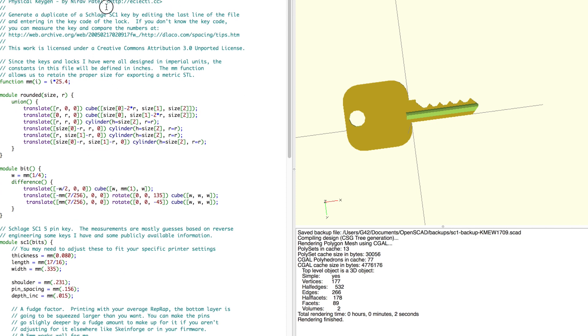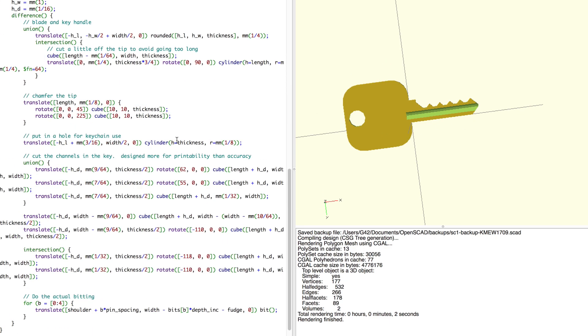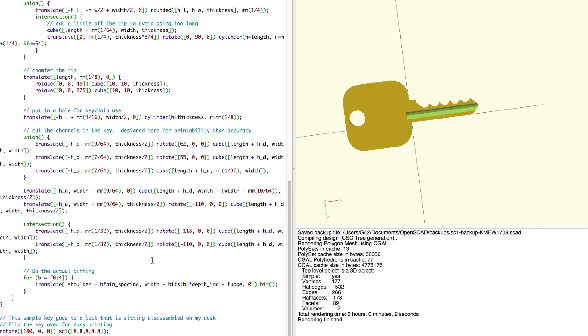Nirav Patel created a Schlage and a Kwikset version of this, and this is really the best part about OpenSCAD — you can make a model that's easily changeable, even to a person that doesn't have any modeling experience. So here we have a key; it's a Schlage key.